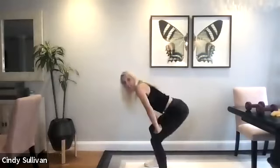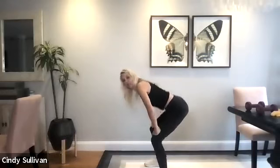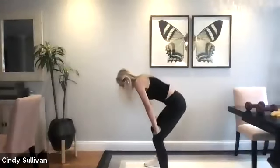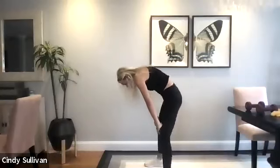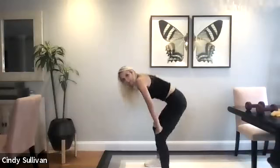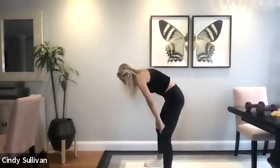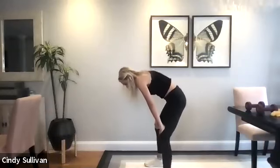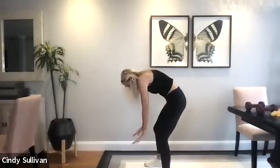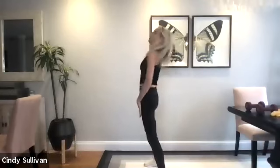Hands go on the thighs. We're gonna bring that belly button up to the spine and then down to the floor. So we're gonna come up and down. You can look at your belly button and then look up. Really stretching out that whole back, mid-back, lower back, glutes. Good, keep going. Three more. Now you're gonna step your spine, roll it up, one vertebrae at a time, all the way to the top.